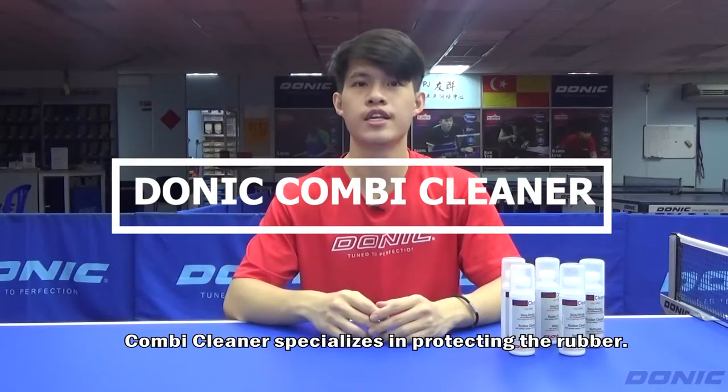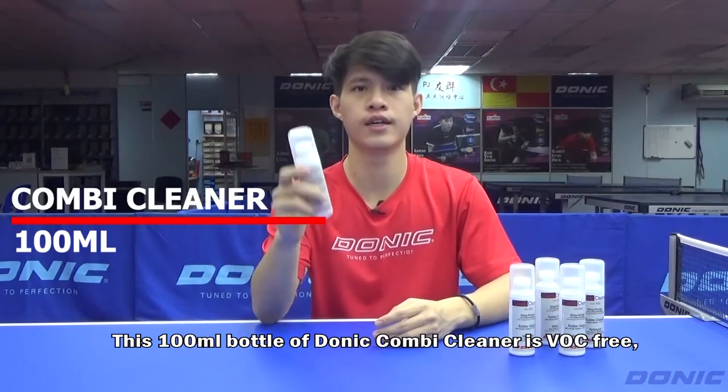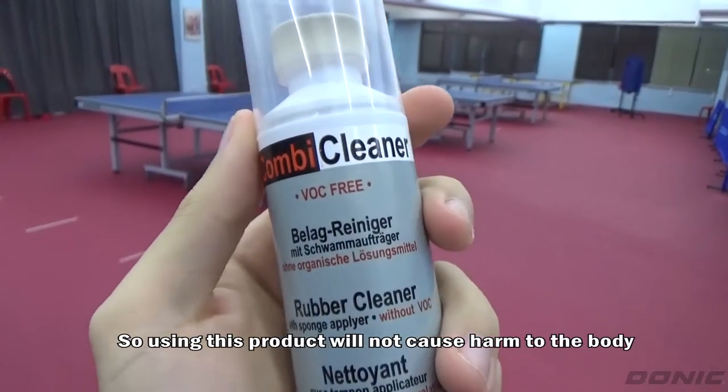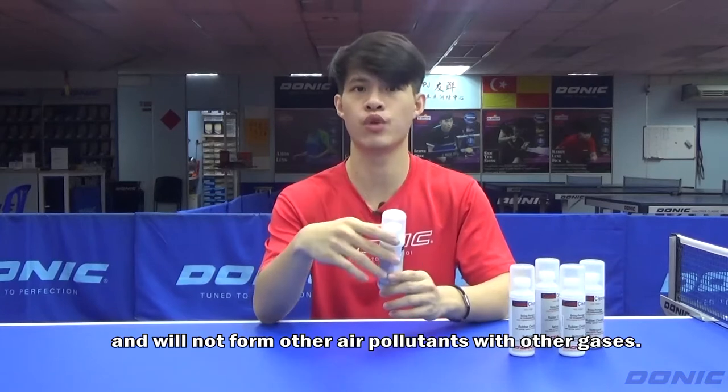Combi Cleaner specializes in protecting the rubber. This 100ml of Donit Combi Cleaner is VOC-free, known as Volatile Organic Compound. So using this product will not cause harm to the body and will also not form other air pollutants with other gases.